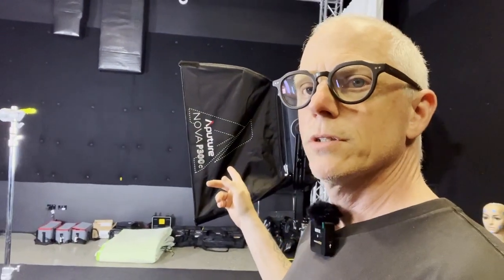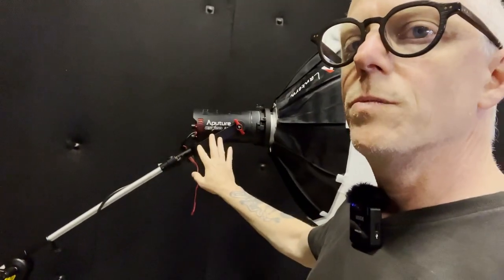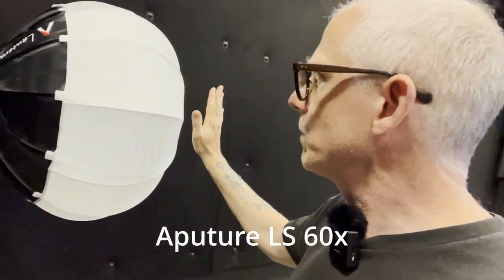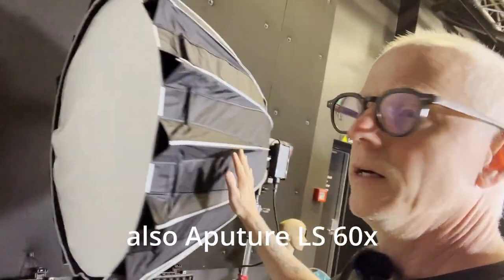The lights I'm using are Aperture Nova P300s — fantastic lights. You can control them with an app and they output a lot of light. I also tried some other lights — a color temperature light with a China ball fixture and mount at the front. I also started with that and two light domes, also Aperture lights. All three used the same type of light and worked quite well, but these Novas are producing much more light.